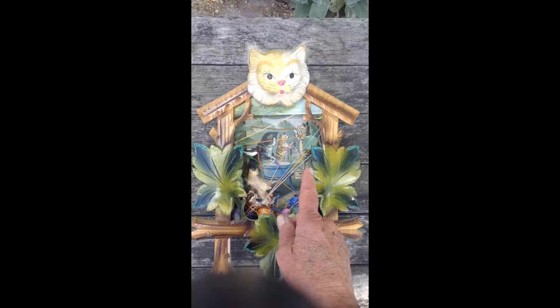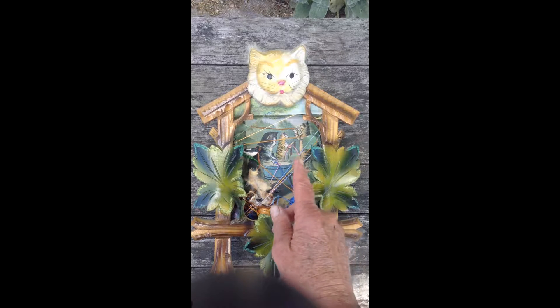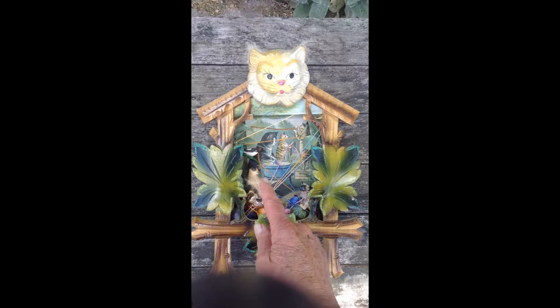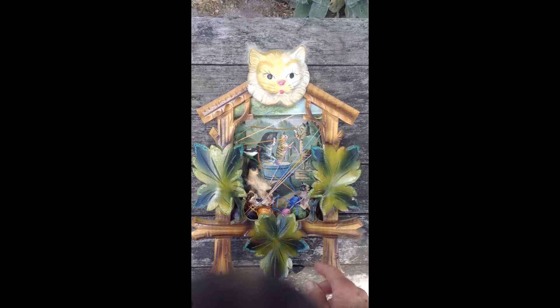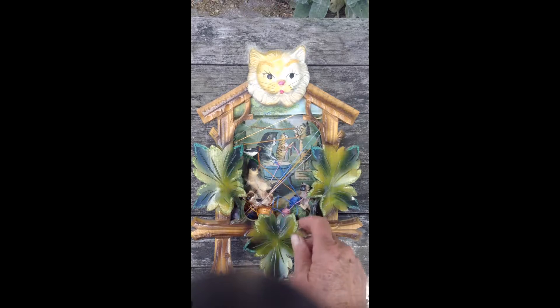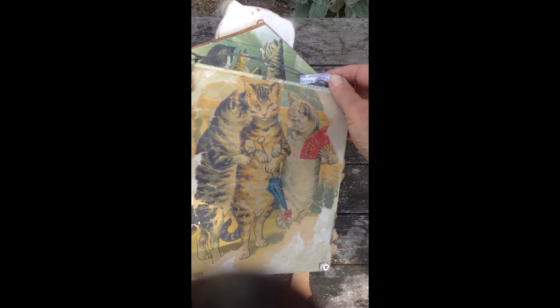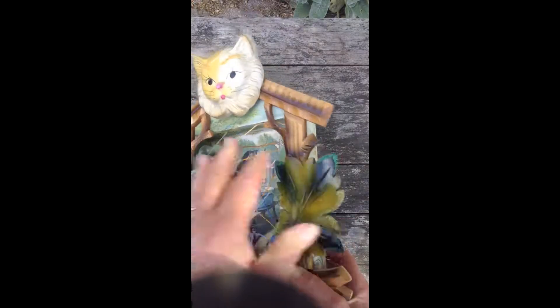Inside the box there's a scene from an 1800s children's cloth book with three mother cats doing the laundry in an old wash tub — they have a clothesline and they're stringing up their clothes. In front of them, three little kittens play with balls of yarn that they've tangled up all around them, and a tiny little bird watches from above. The sides and back of this box are also covered with scenes from the children's book.